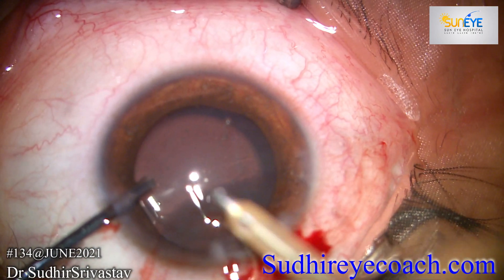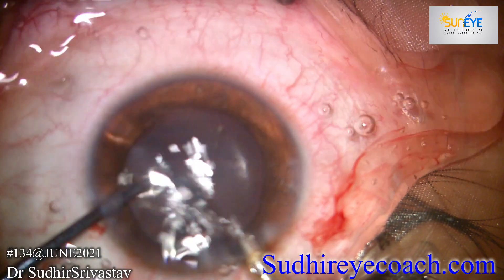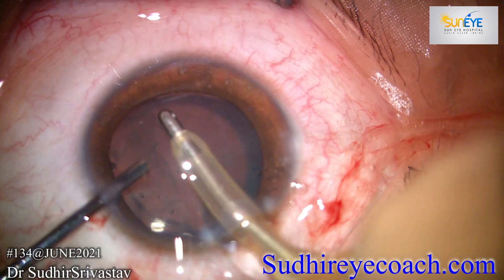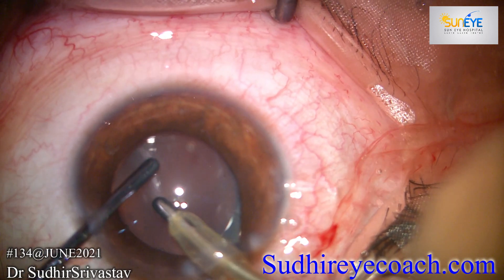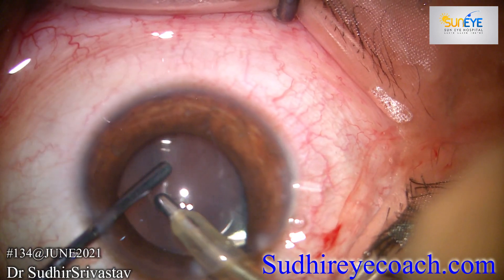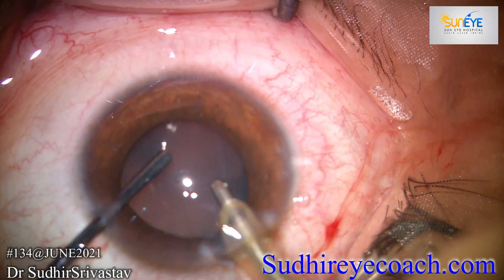For the alignment of the ICL I took the help of a digital marking system, which I am not showing in this video. Thorough viscoelastic removal from the anterior chamber and from behind the ICL is very, very important to maintain low intraocular pressure during the post-operative period.